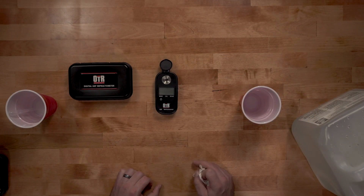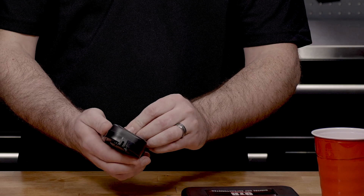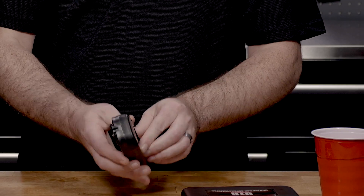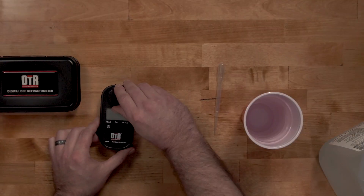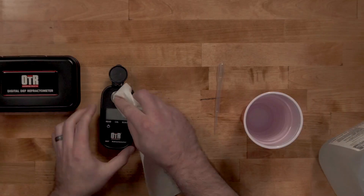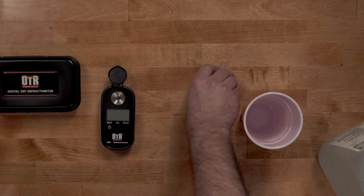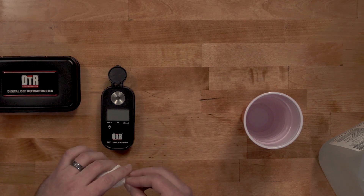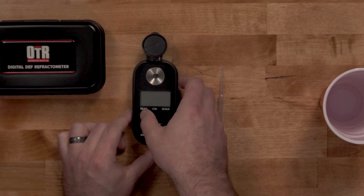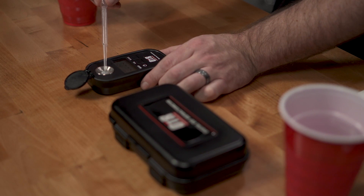To calibrate the refractometer, first install the battery. Next, open the cover and clean the sample area with the soft cleaning cloth. Clean the pipette using distilled water and dry thoroughly. Turn the refractometer on by pressing the read button. Add a small amount of distilled water to the sample area.